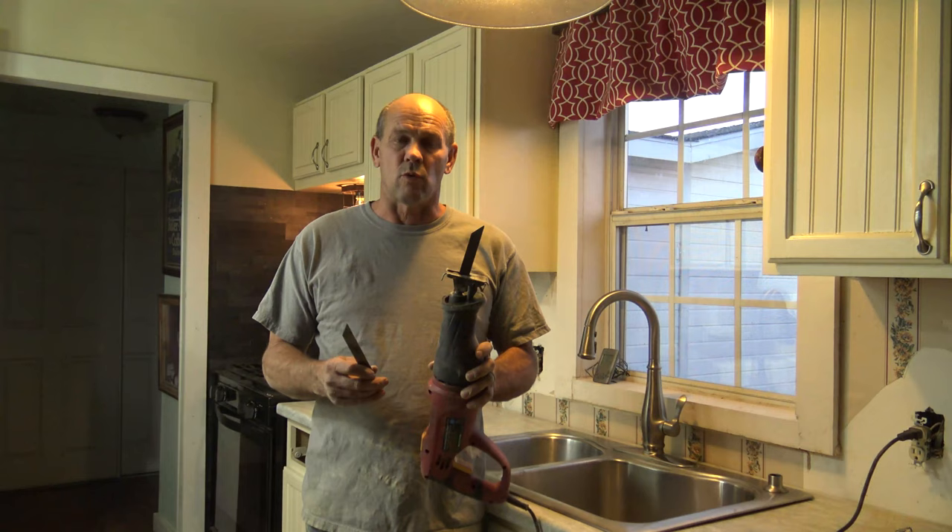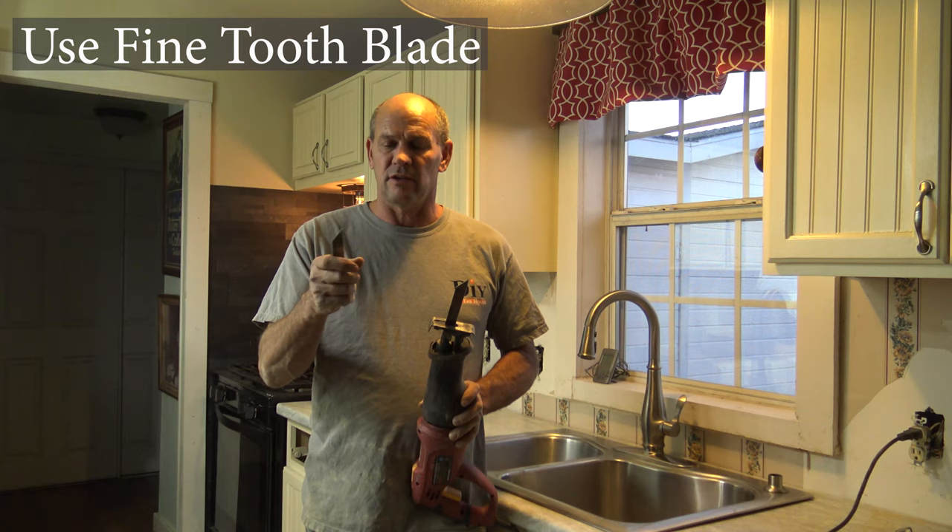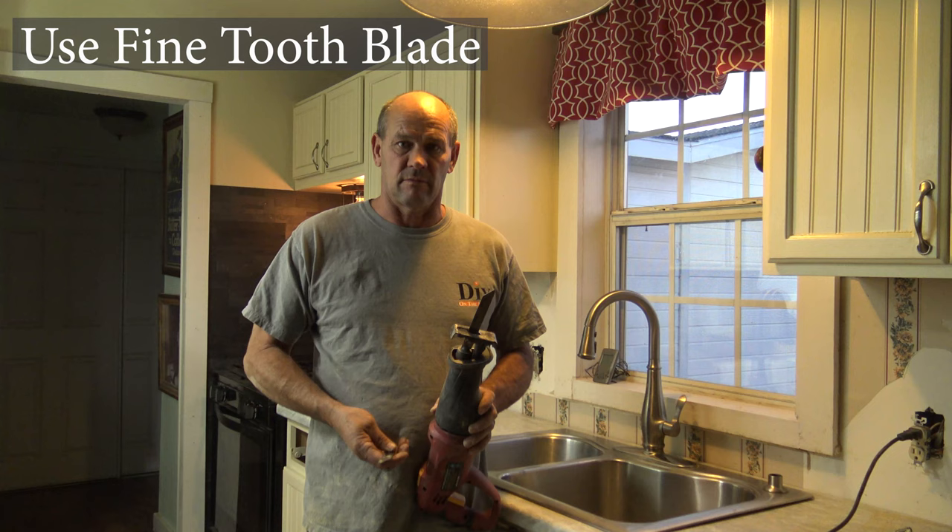One thing I want to stress is that if you're going to be cutting with a sawzall or any type of reciprocating saw, you need to use a bi-metal blade with fine teeth on it. You don't want to use a wood blade — the wood blade will actually chip the Formica. I learned a few of these from hard knocks, so just use a fine blade and you should be good to go.